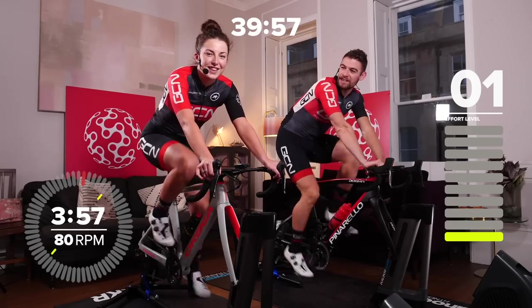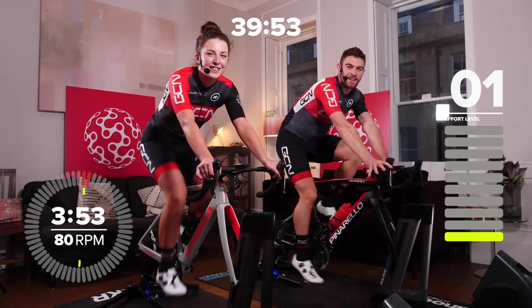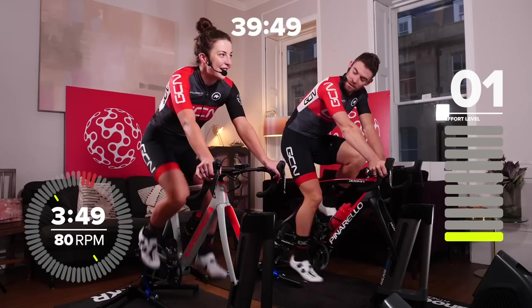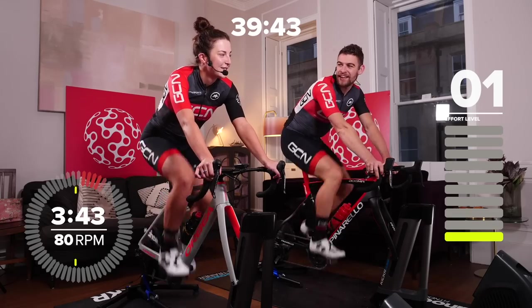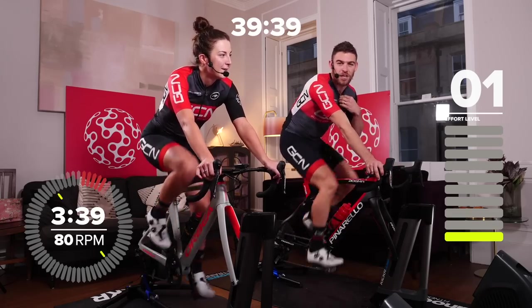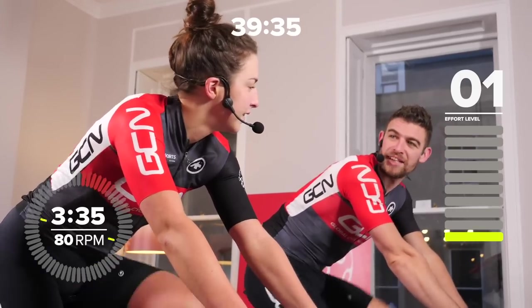Hello and welcome back to another GCN indoor training session with me, Manon Lloyd and Chris Opie. Today we're going to do a VO2 max interval session designed by Neil Henderson of The Sufferfest. He's created some short, sharp intervals for us. They start off at 10 seconds and none of them are longer than 30 seconds.